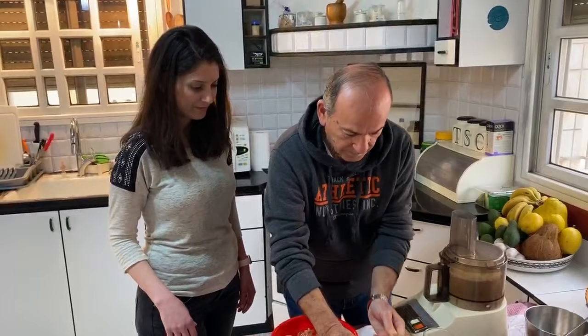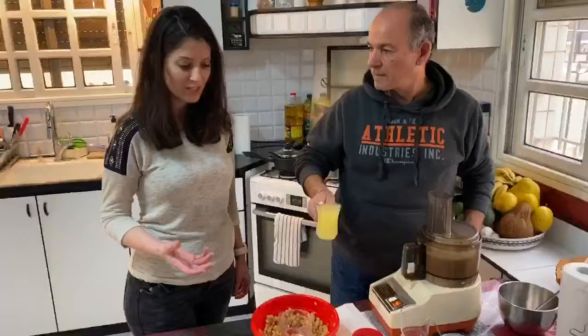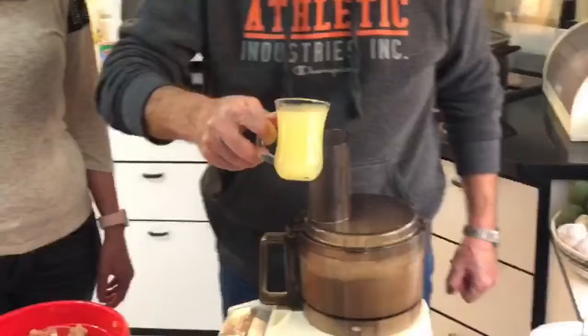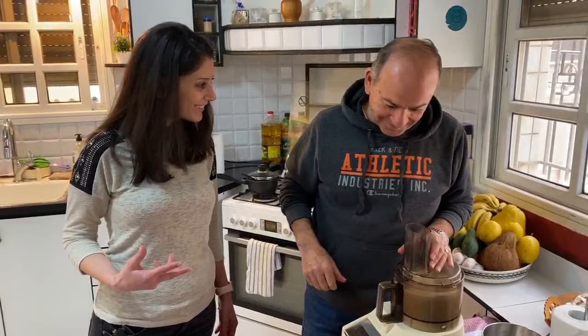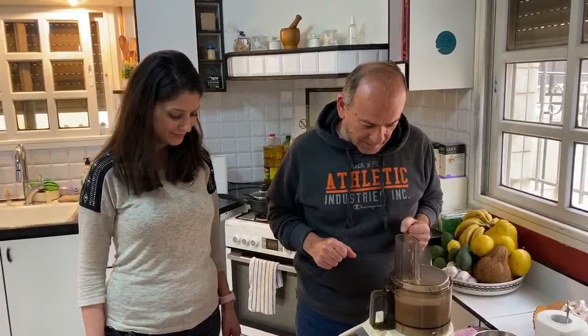For those who don't know what tahini is, it's simply a paste of sesame seeds — they crush it just like peanut butter. So this is like sesame butter, basically. Then the third ingredient is lemon. It's very easy. Why three ingredients? Because one for the Father, one for the Son, one for the Holy Spirit. I think I can add a little bit more water — it's very simple, very easy, but very delicious.